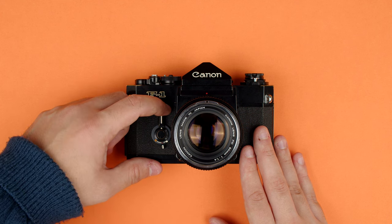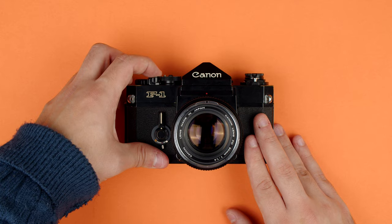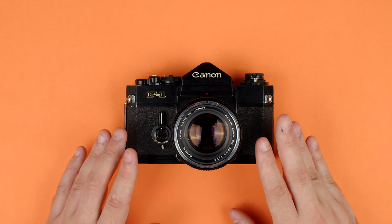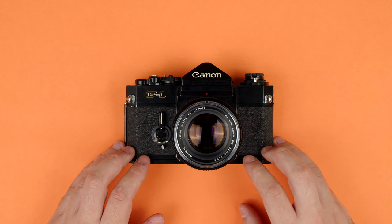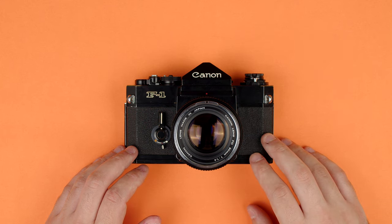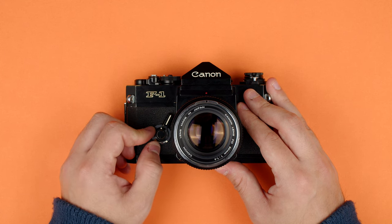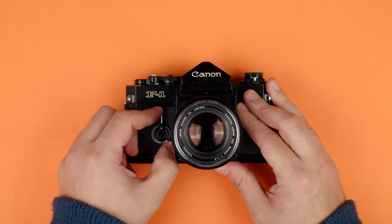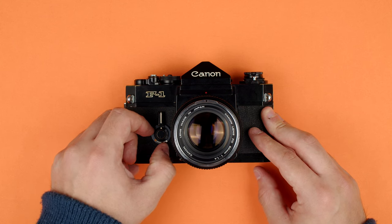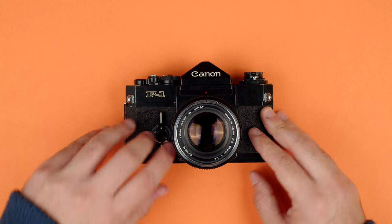For the self timer, you pull the lever one way — when you press the button, the lever returns to its original position, makes a loud sound, takes a few seconds, and gives the photographer a chance to get into the shot. If you push the lever the other way, that activates mirror lockup and aperture stop down modes. You can see the aperture stopped down. This release button on the bottom moves the lever from the L position to release the aperture.